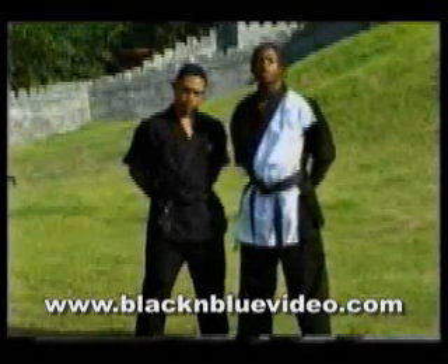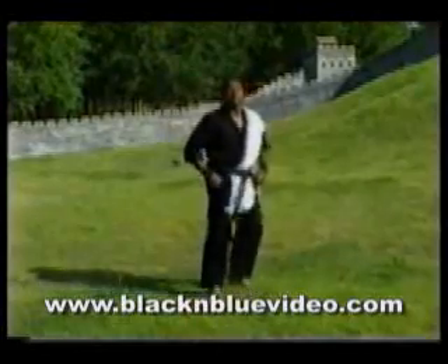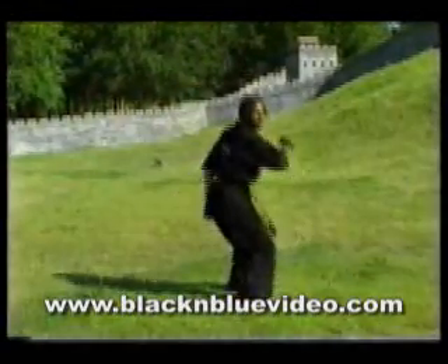We're also going to run through some combinations for you. Set position, turn, and down. Last time, and down.